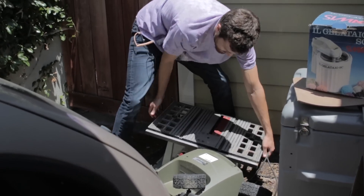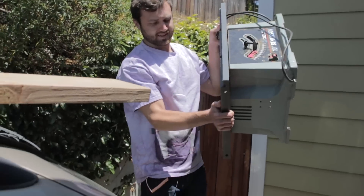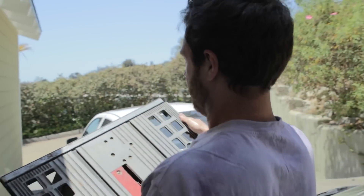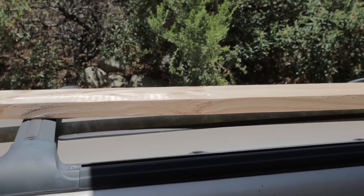My friend Cedric, from the cotton candy video, gave me this tiny table saw. It's not really the right tool for the job, but it's the only tool I have, and the laser is not going to cut through that — it's way too thick.